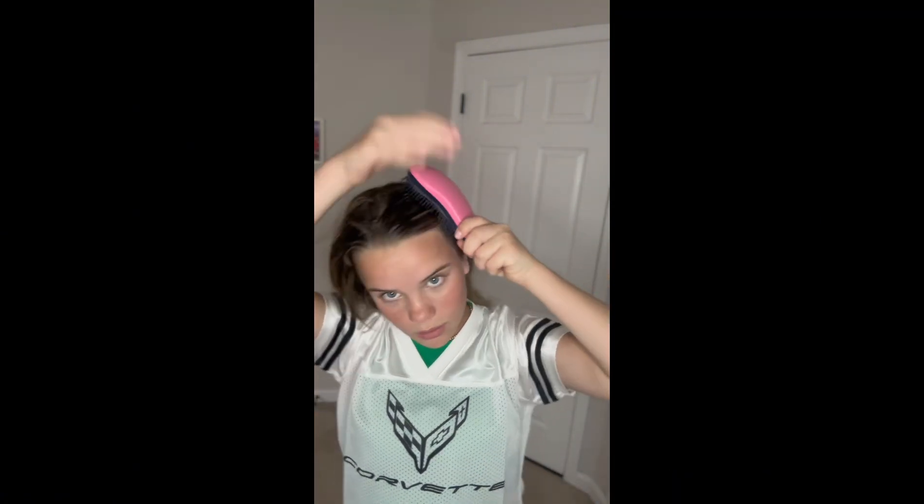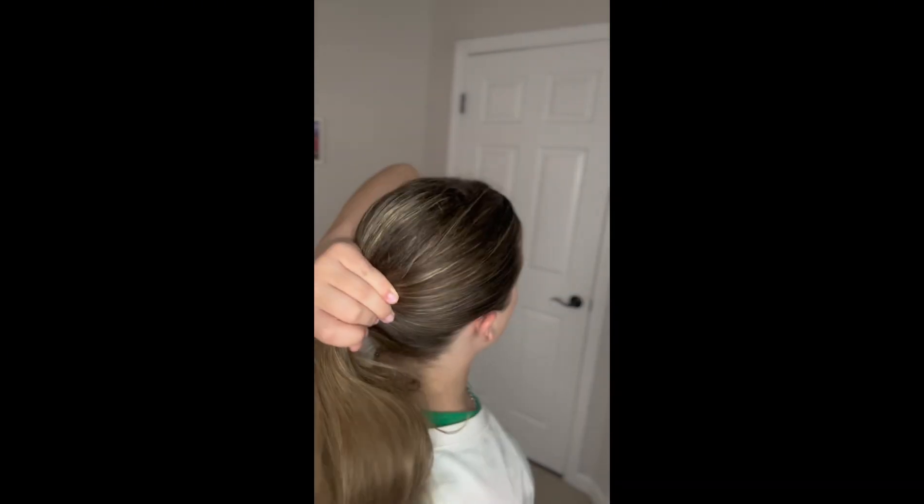Now grab the brush and start slicking back to however high or low you want it. I got it to this position, but you're gonna want to take out all the bumps. Once most of the bumps are out, zip your hair tight, slick it all back, then hairspray all the top parts. Grab your brush one more time and slick it back once more.